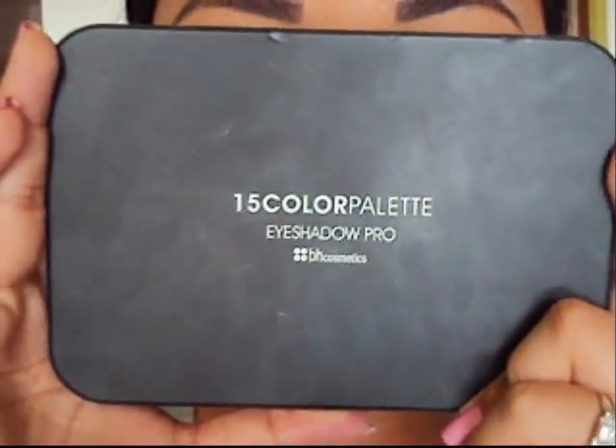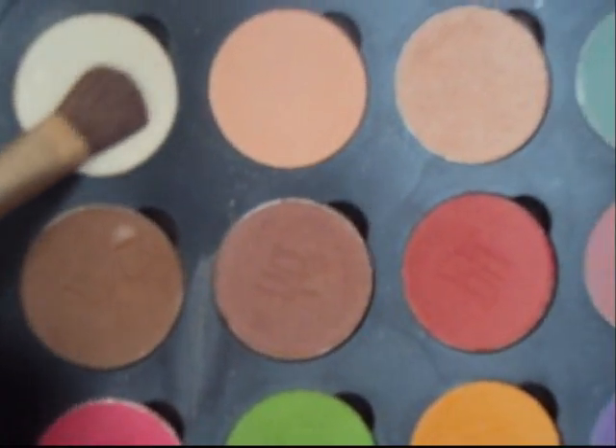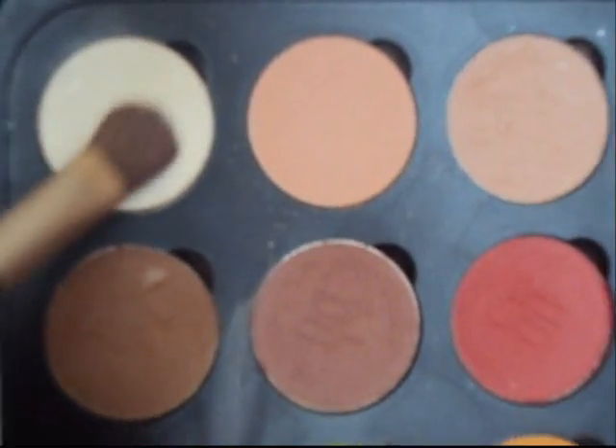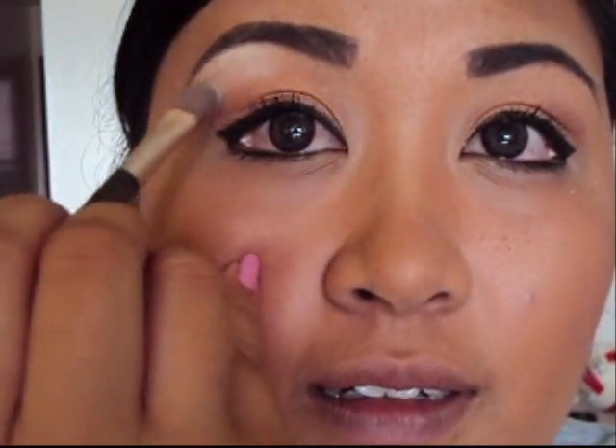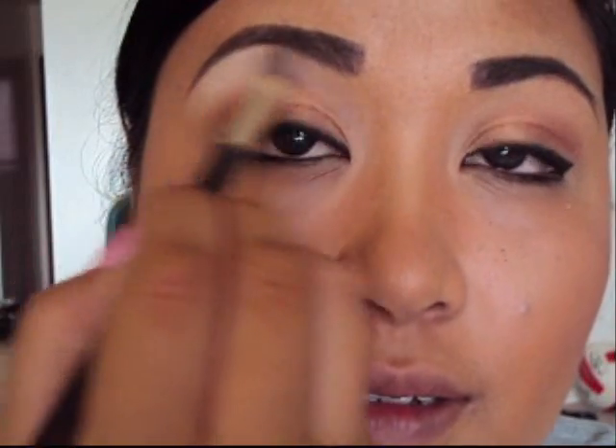Next, we're going to take the 15-color Pro Palette by BH Cosmetics. With a medium-size brush, we're going to use that really nice matte white color. Again, you can use any colors you already have in your makeup box. Go ahead and apply that above the bronze color on your lids, right where your eyebrow bone is.